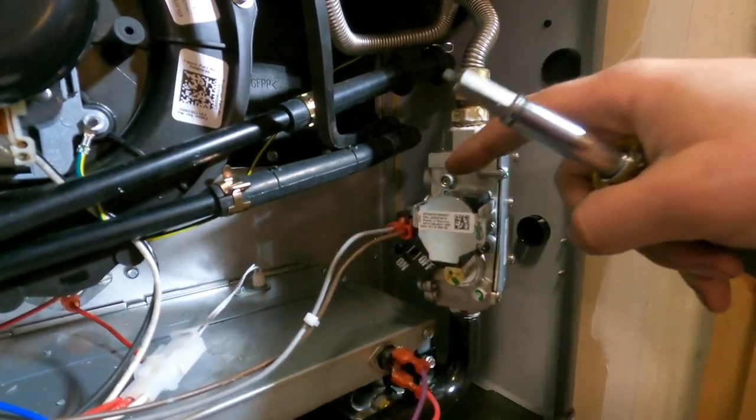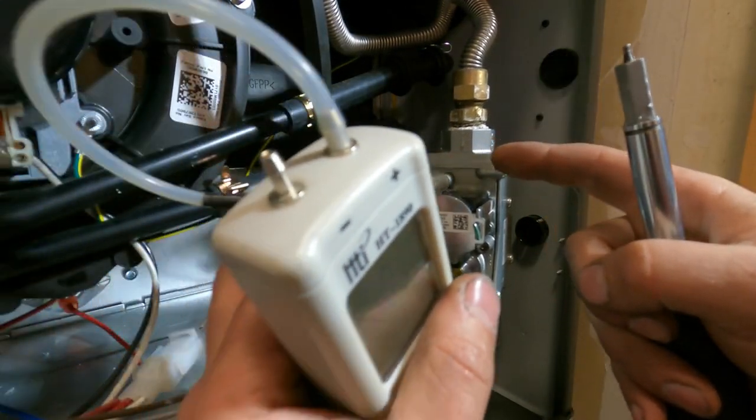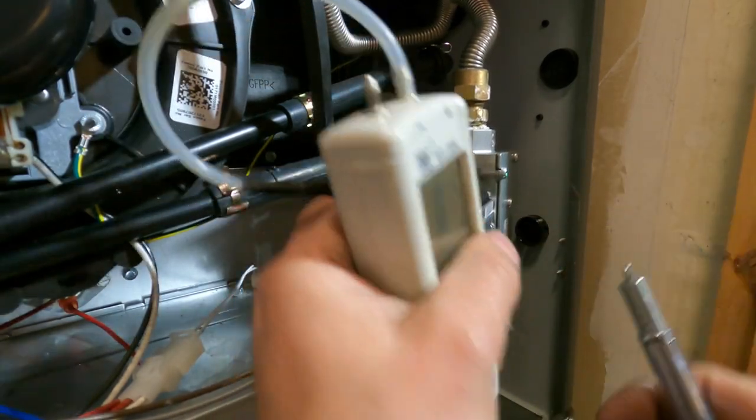All you do is loosen that, and you can do this while it's running — it's just going to let out a little bit. Just make sure you put this on pretty quickly.